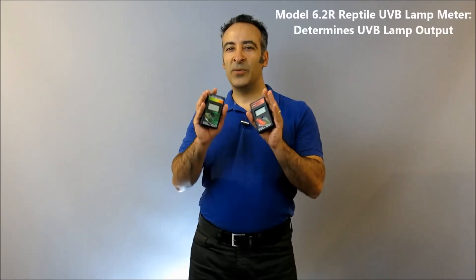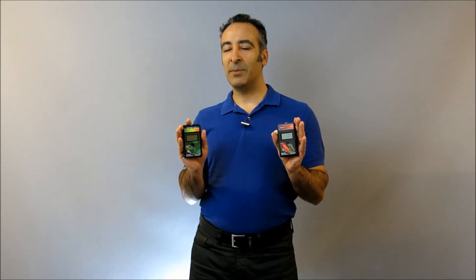Our website is full of research papers about this subject by Dr. Francis Baines and many other leading scientists, which you can download directly by clicking on this card.